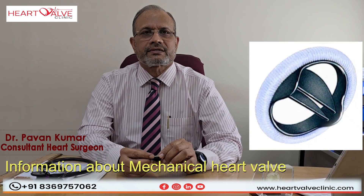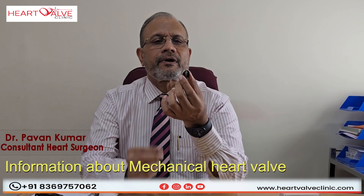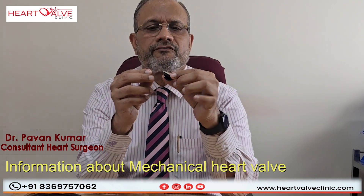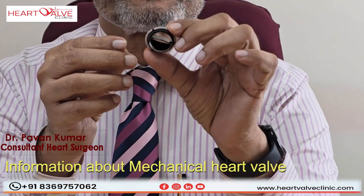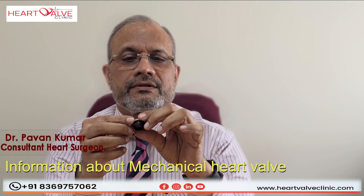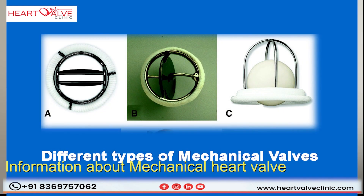As I told you last time, mechanical heart valves are made of steel and pyrolytic carbon. These are the oldest heart valves which were used to replace the original diseased heart valve. When they started off, there were different varieties of mechanical heart valves.